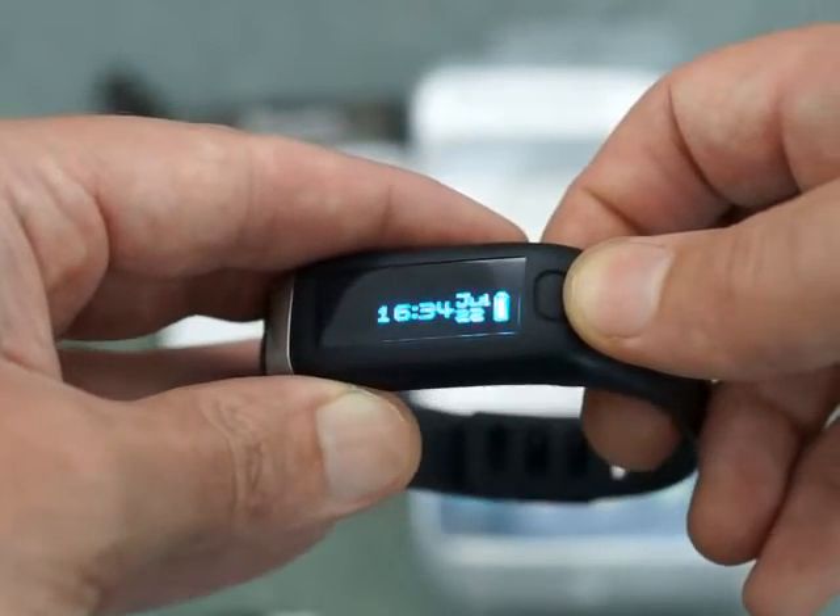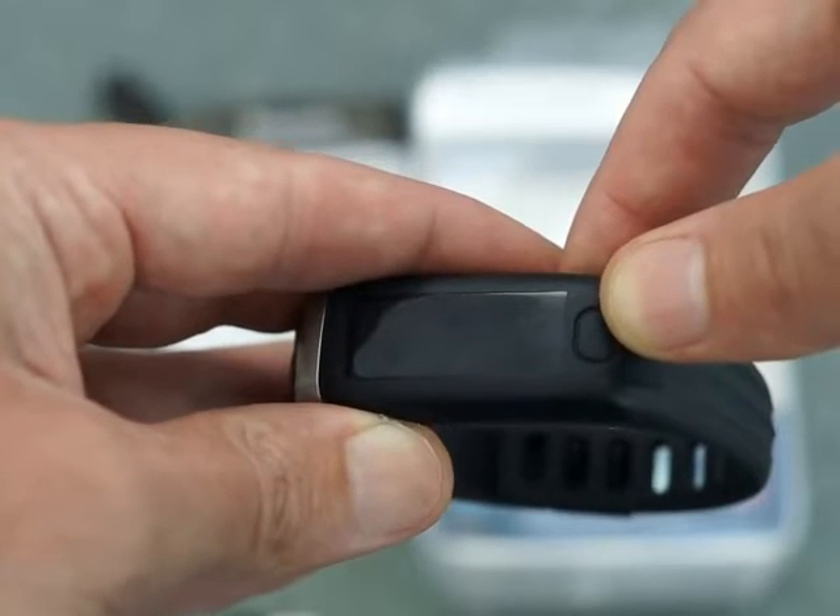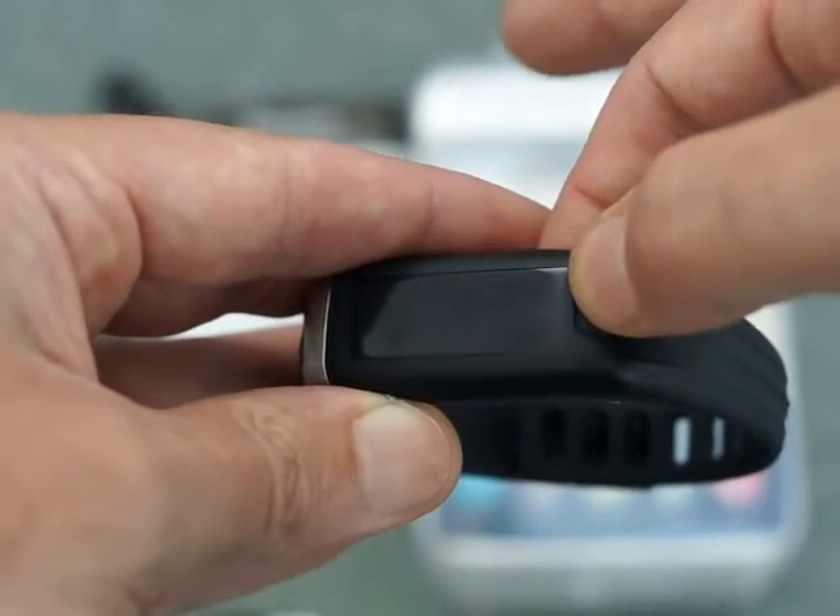Today I'm taking a quick look at the Fit Waves Activity and Sleep Monitor wristband. This is a review sample that was sent to me.